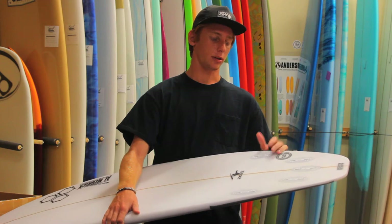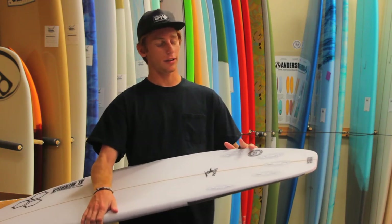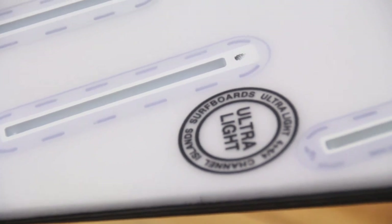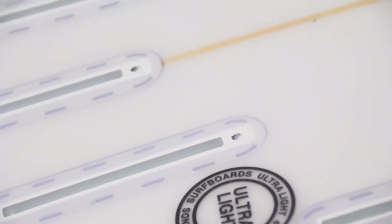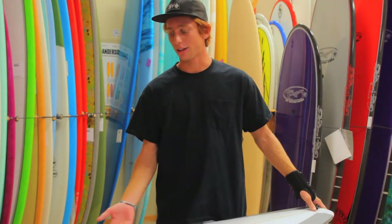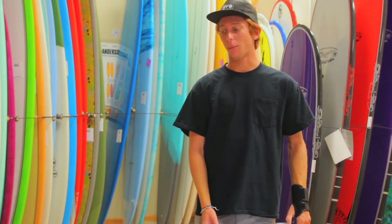The Channel Islands Zeus comes in two different setups — you can get it in a five-fin setup or a three-fin setup. Each setup comes in either FCS 1, FCS 2, or Futures. The Zeus is just a good all-around performance shortboard, recommended for about waist to head-high waves.